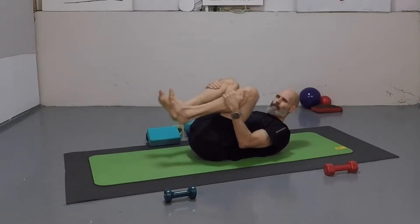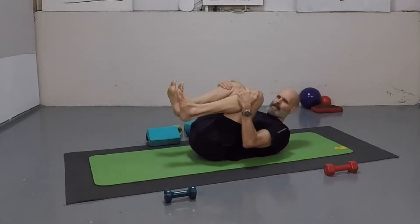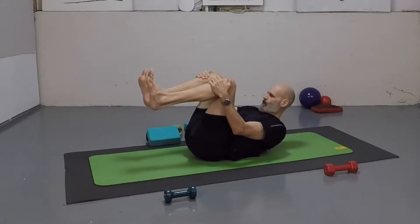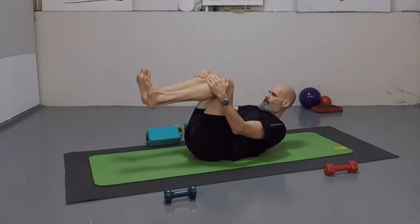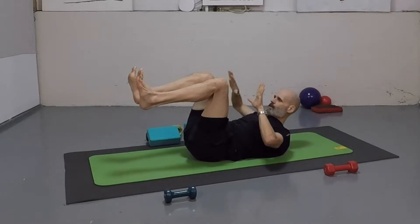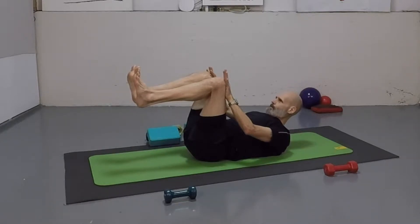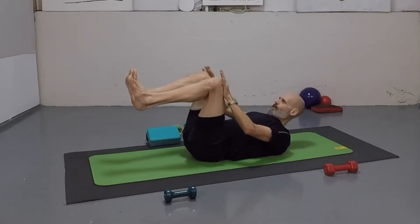Now same thing — I'm going to pull my knees in. As I pull my knees in, I'm going to press with my hands. Chin is in, neck is nice and long. I'm resisting. This should get some kind of balance in the pelvis — sometimes you get a big clunk. Take your hands and press on the tops of the thighs — press, press, press. Good. Now bring it all in.